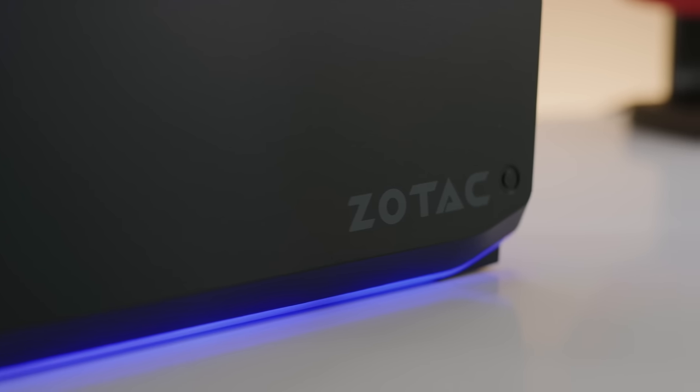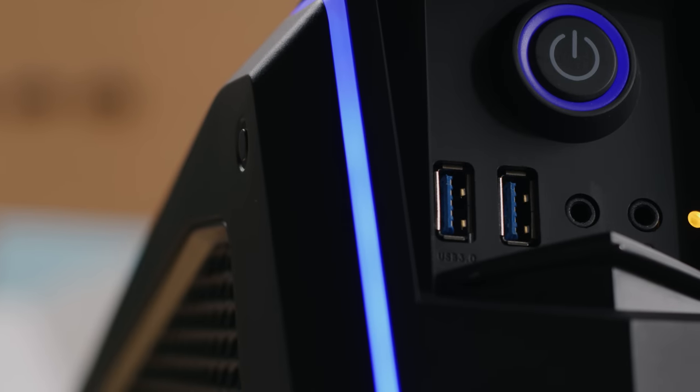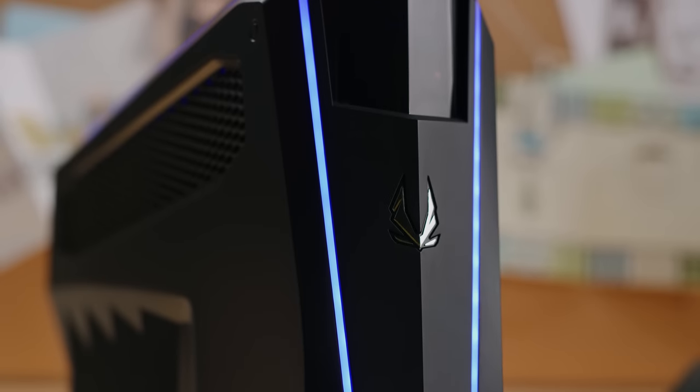Zotac's Mech 1 PC is an ultra-slim desktop built for gaming, featuring a sleek, robotic-style design. Check it out now at the link below.